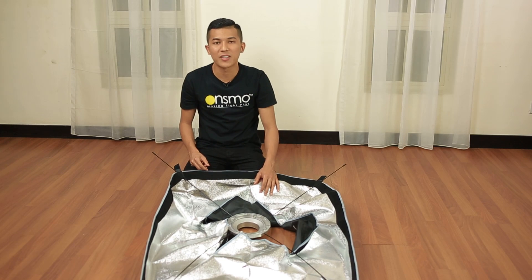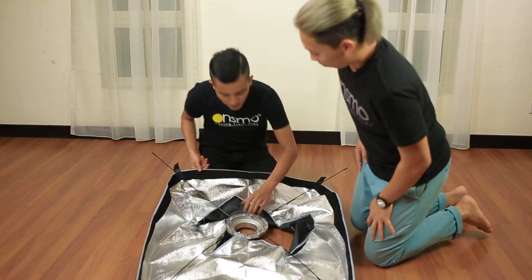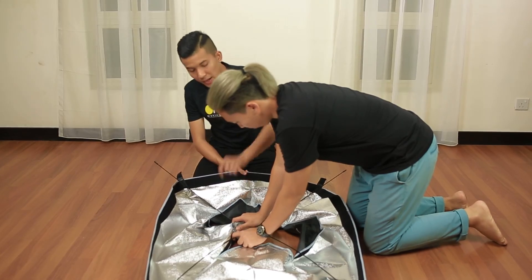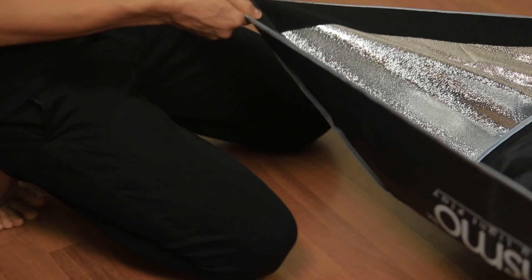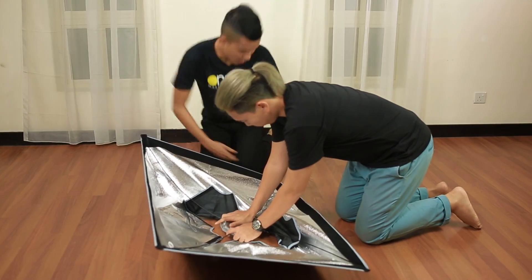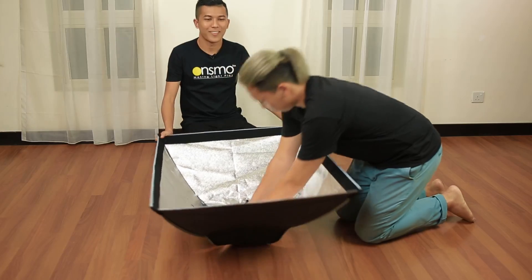And it will be better if you have a friend to help you. So, you may ask your friend to hold. Take it in this way. And you can start to pull it. Continue with another pocket. There you go. Thank you friend.